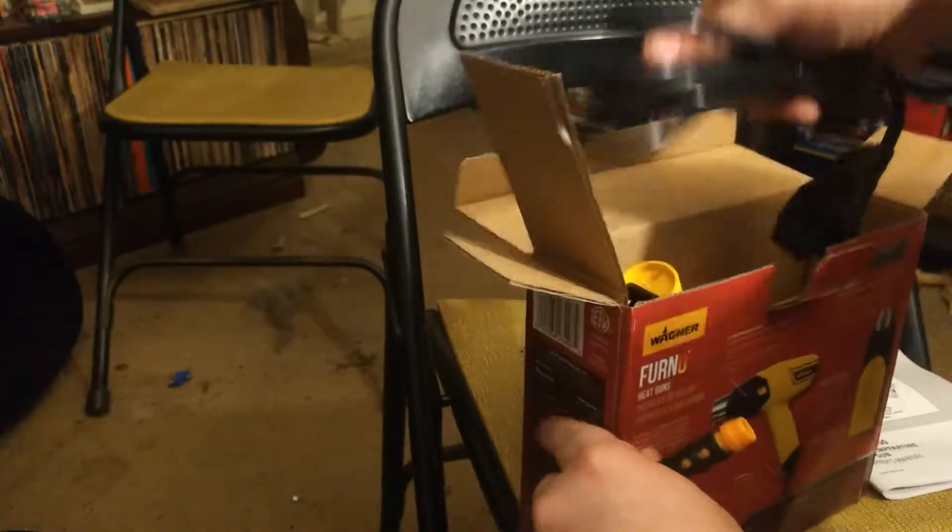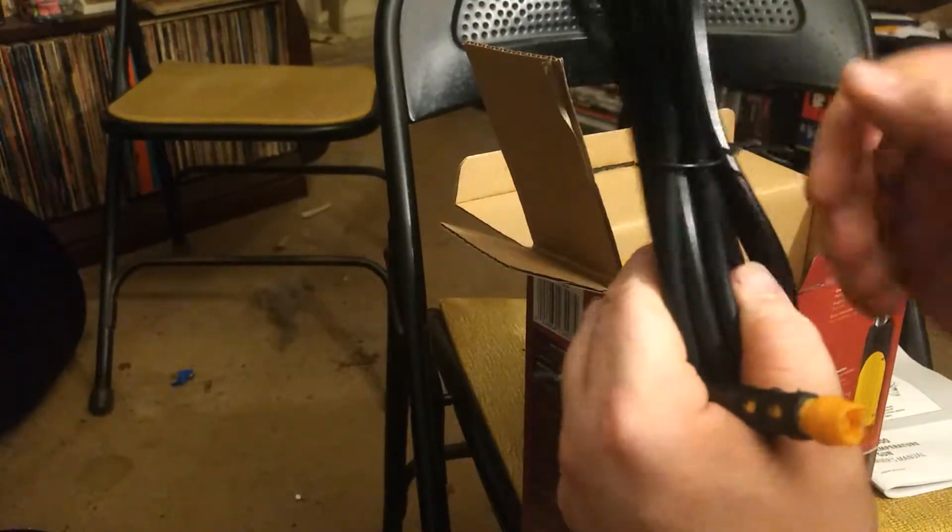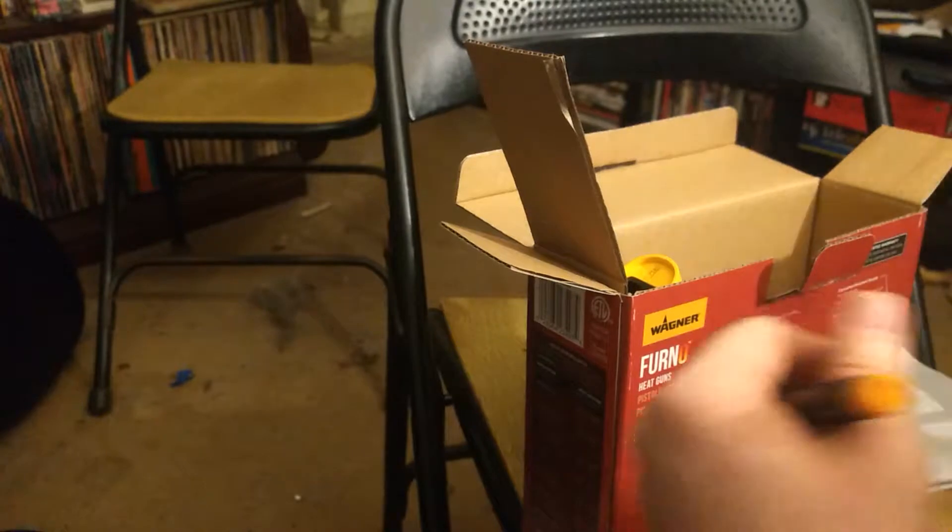Next up we got the power cord — it's been tied with a twist tie. Just put that to the side.